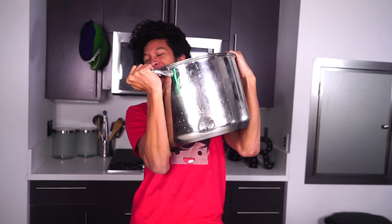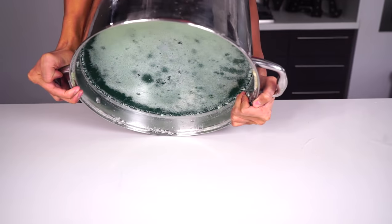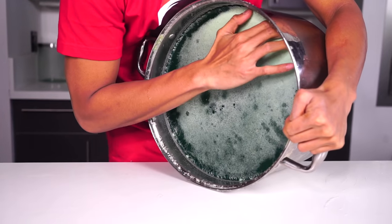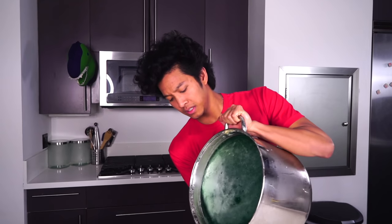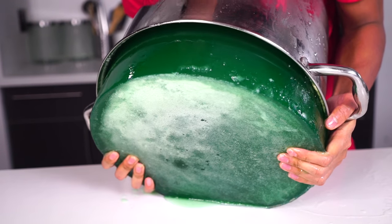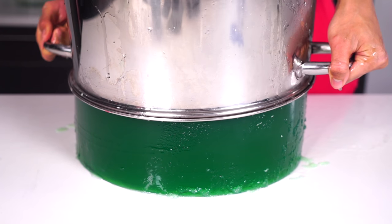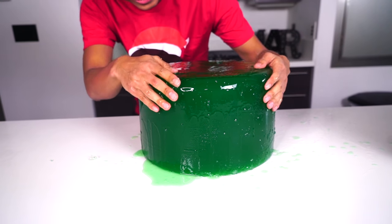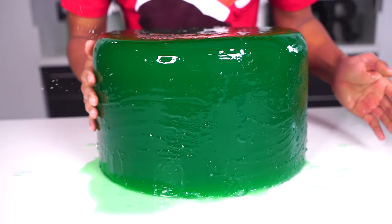This is so heavy. Oh my god. Here we go — in three, in two, in one. Oh, it was coming out. Come on, baby. I'm flipping, I'm hitting, come on. I'm giving birth to a giant marshmallow. Oh look — what noise is that? Oh my gosh!